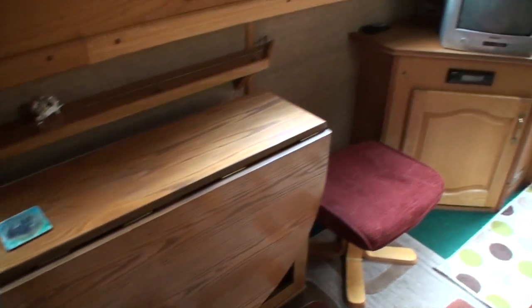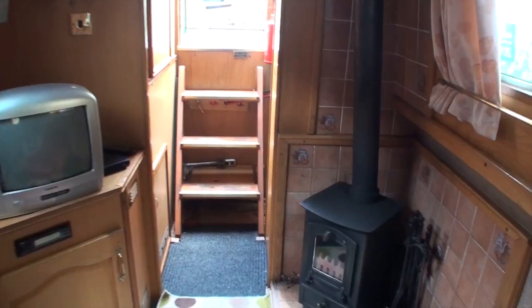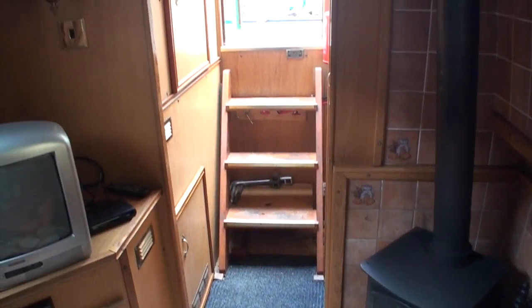It's a gate-leg table which you can pull out and use for eating or working at, whatever you wish to do really. There's a solid fuel stove in the corner — it's a Villager, a good quality British-made cast iron stove.